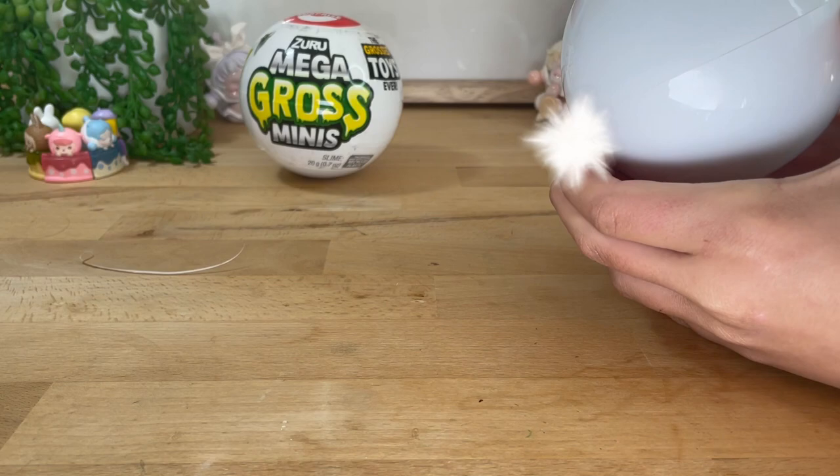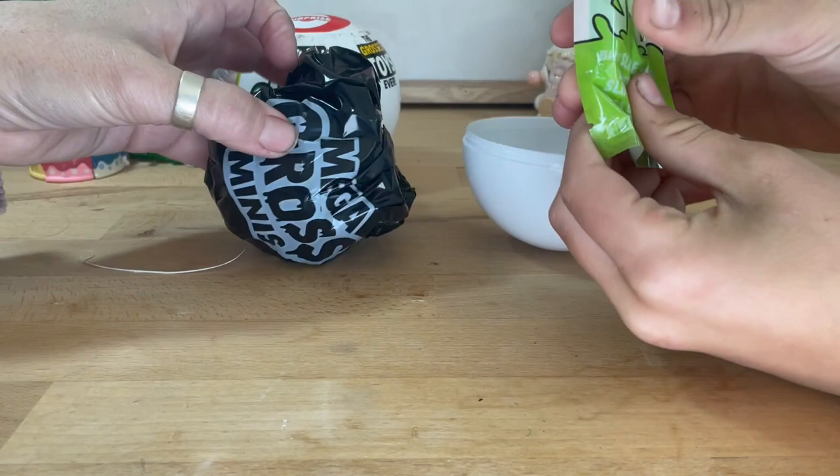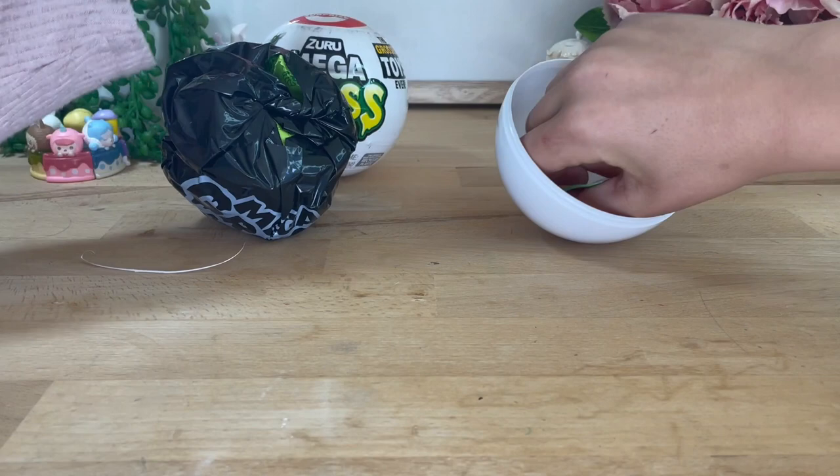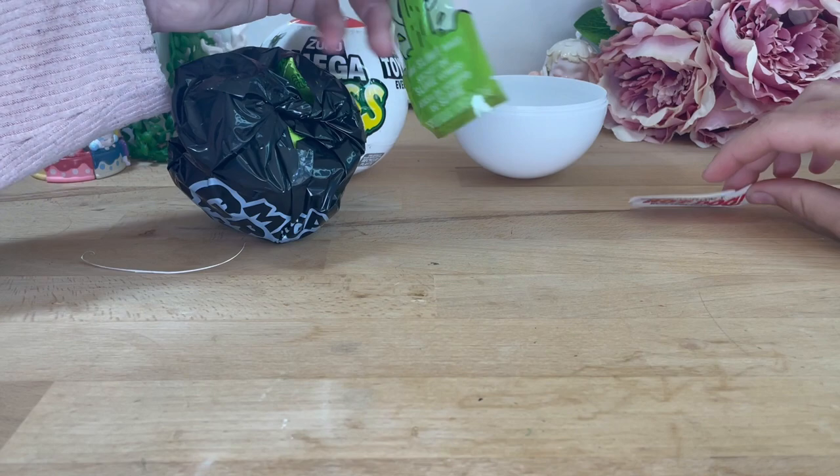Oh, it's one of these ones — that was pretty cool. What's in there? Oh, we happen to know so we'll be surprised for you. Oh, what's this? That's the slime — we've got some barf slime! It says slime vomit. Barf slime bag. It needs to be green.